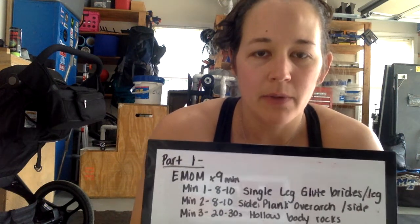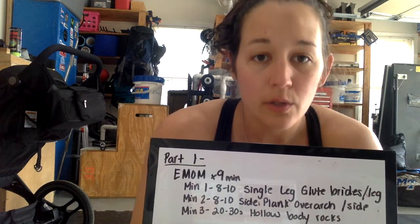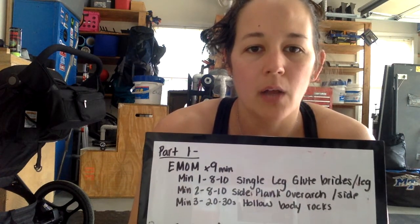Starting with that nine-minute EMOM. We have three sets, three movements. Minute one: eight to ten single leg glute bridges per leg. Minute two: eight to ten side plank over arches per side. And minute three: 20 to 30 second hollow body rock.